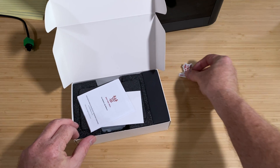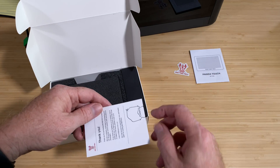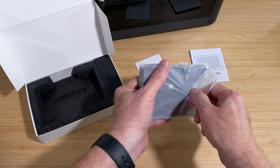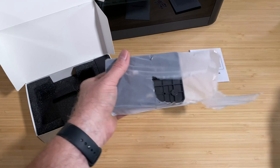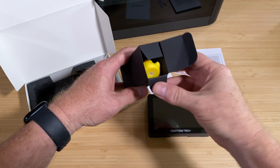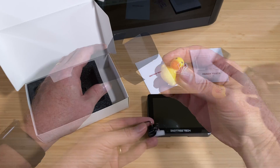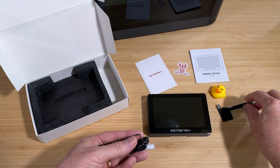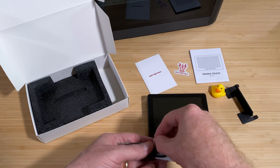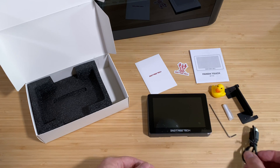There's a Big Tree Tech sticker, a user guide, a thank you card, the Panda Touch itself and its dock in a protective plastic sleeve, and a box containing a Big Tree Tech rubber duck — you always get a rubber duck. A mounting bracket, a hex wrench, some screws wrapped in plastic, and a USB cable.